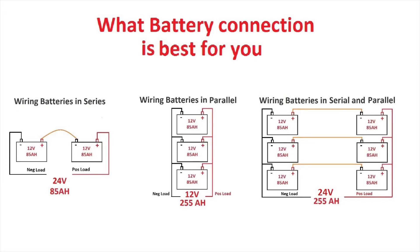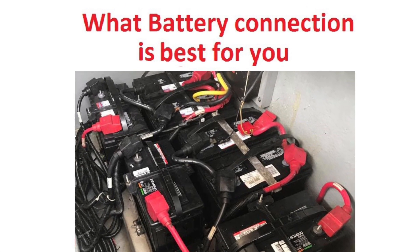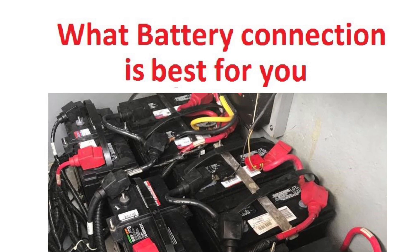Hey guys, welcome back to my channel. Today we're going to discuss the difference between connecting your batteries in series versus parallel. Understanding this difference is critical if you have a multiple battery system, because how you connect your batteries will determine how they perform in different applications. Let me show you how to wire your battery in series versus parallel.